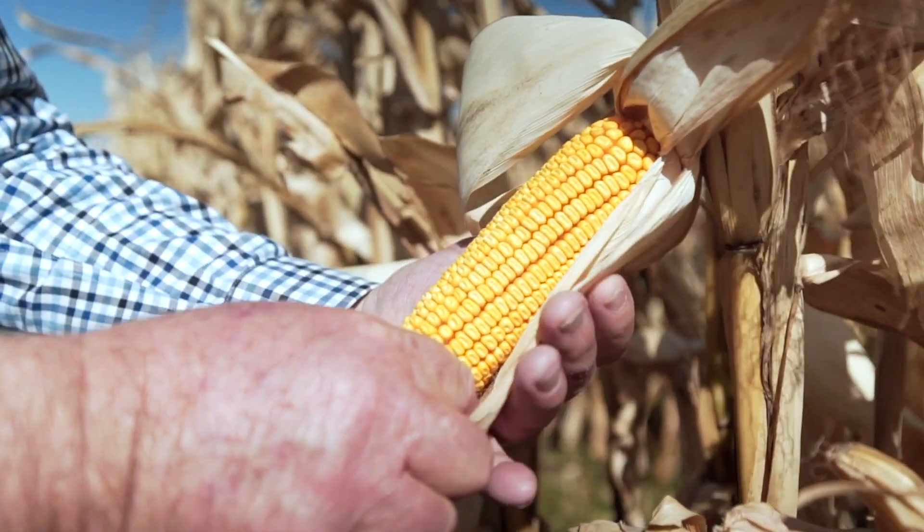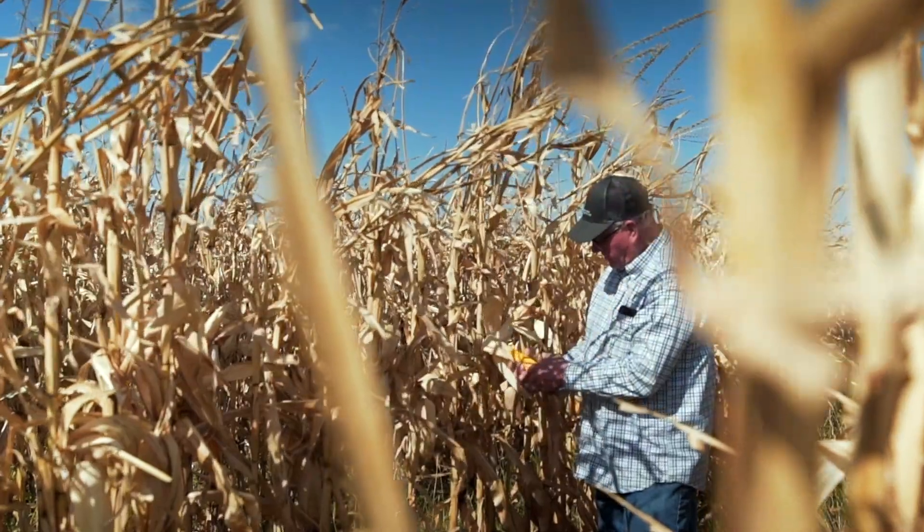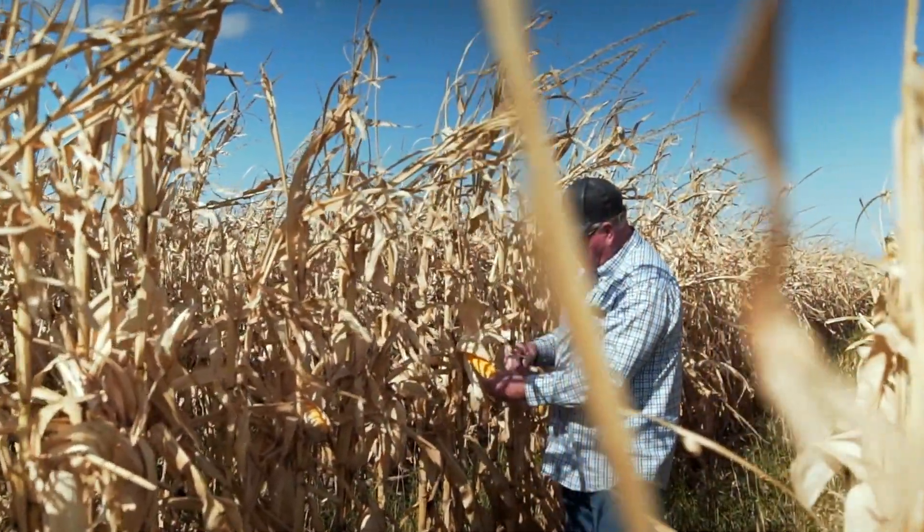I have very little experience with harvesting two rows of corn that have to go into one row unit on a header. I hear other farmers talk about it being frustrating — if you want to go very fast, you have to slow down significantly.